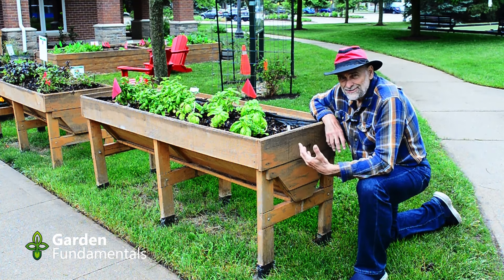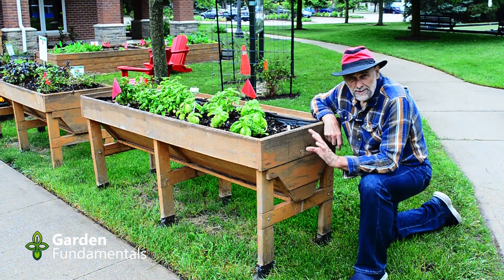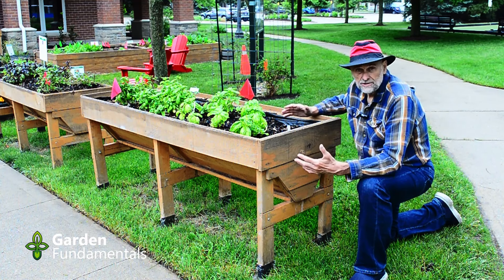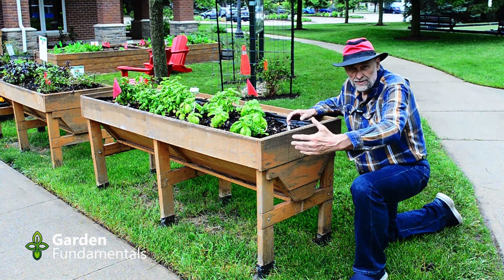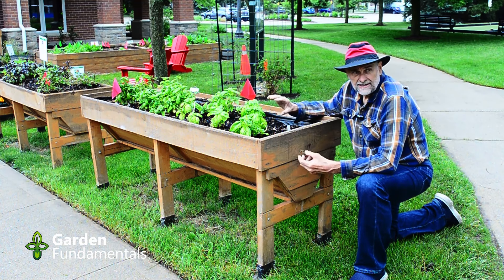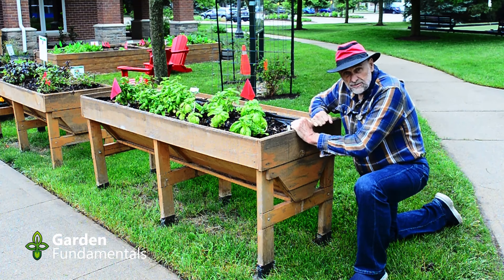The problem is plants like lots of soil and this really isn't enough for a lot of crops. It depends on what you're growing — here we're growing basil and basil doesn't need a lot of soil, so it's fine in this kind of bed. On the other hand, if you're trying to grow large tomatoes, they really want more space. The roots of a tomato plant reach out two to three feet from the center of the plant. Smaller things like salads and herbs will do fine in here.